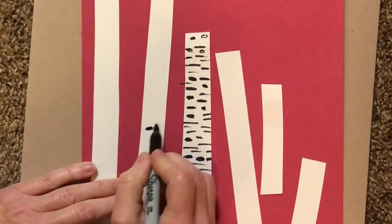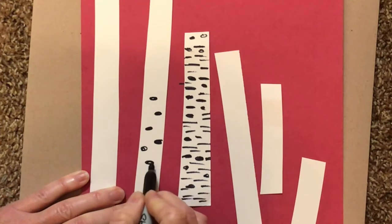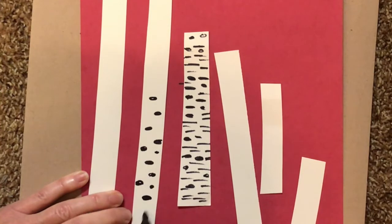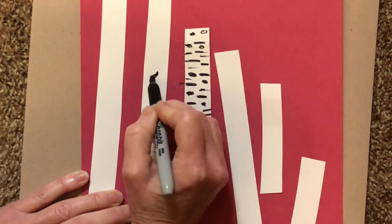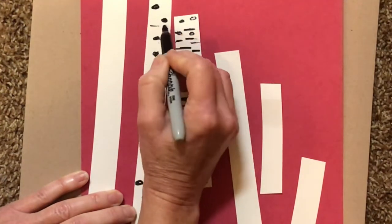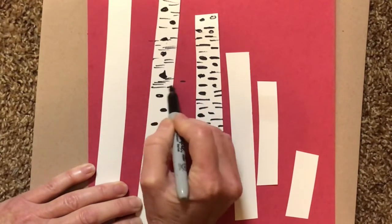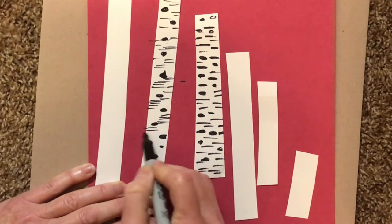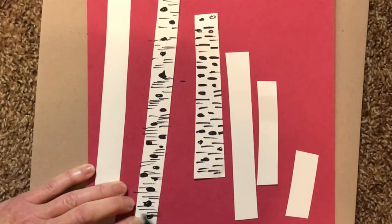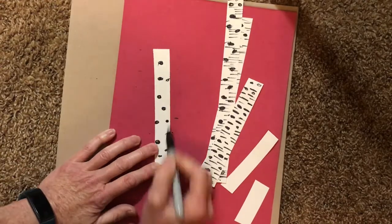I'll start by doing the dots — I might make them ovals and fill them in with black. Some can be bigger than others and some might be touching the sides. Don't just put them right up the middle; put them to the right, to the left, and along the edge too. Then I'll go back with thin lines and make horizontal dashes all over the white birch. Do the same thing — dots and dashes — to all six pieces.